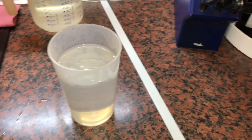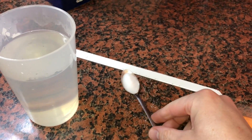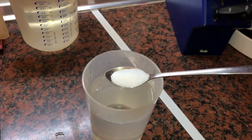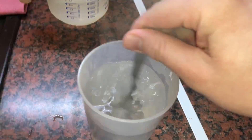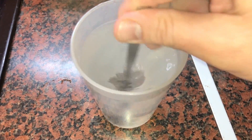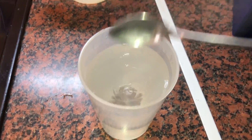The water is boiling now. Dip it into the cup of water and then add the spoon of salt in there and mix it.